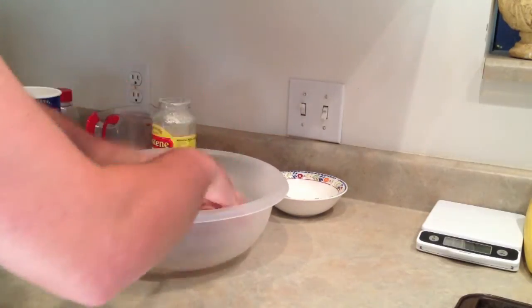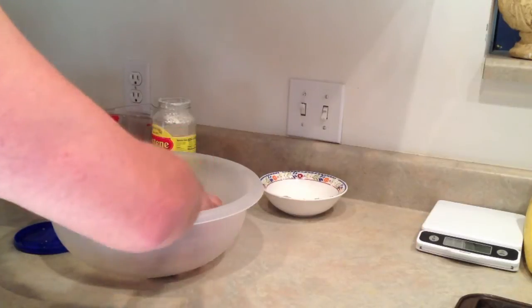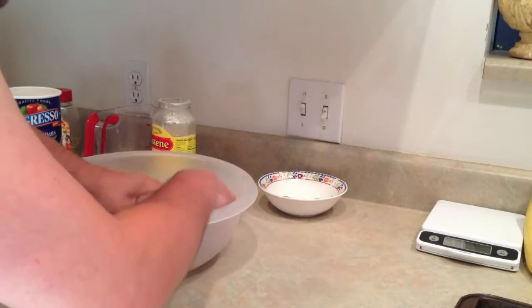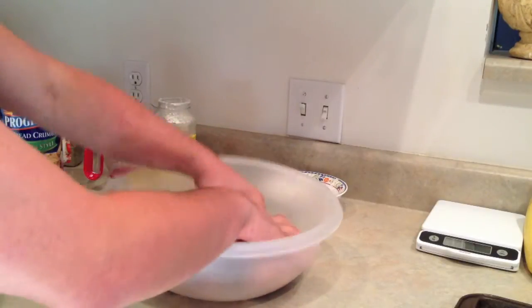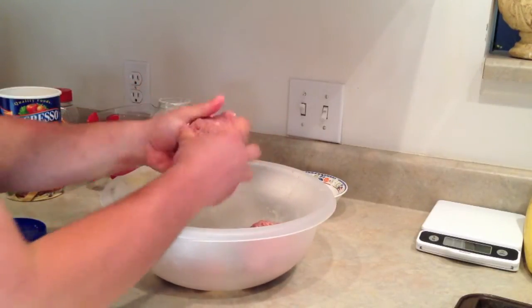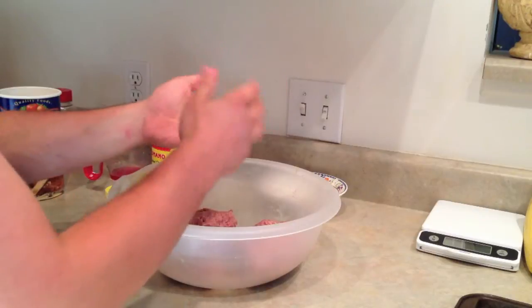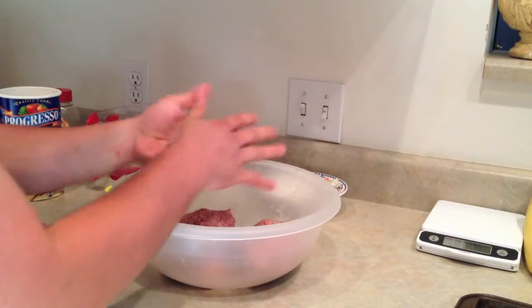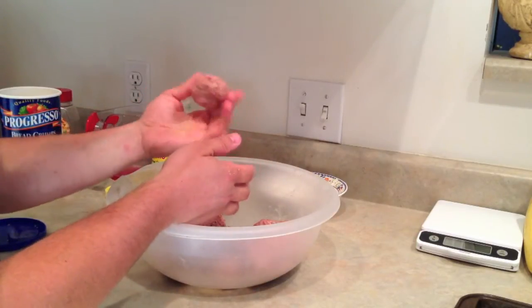I think we got that mixed just right. Measuring is darn close to what it needs to be, and if you give it a little smell — yeah, it smells good. The cheese is really in there. These are going to come out great. The next step is rolling. It depends on how big you want them — you can make them golf ball size, or smaller if you're putting them in a soup. I'm going to do them about golf ball size. I like that size, it's a good size.